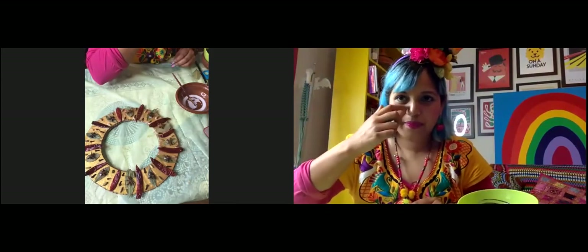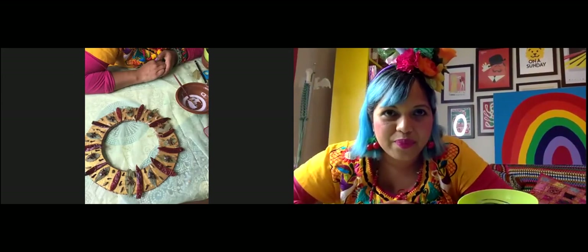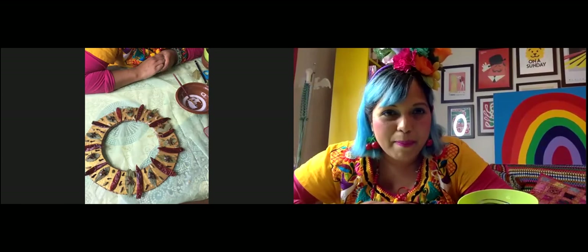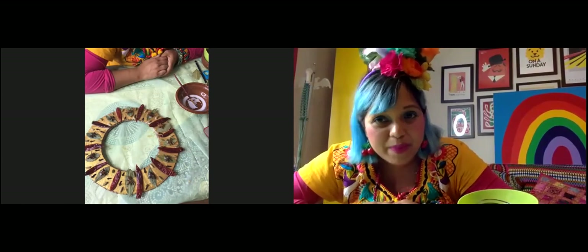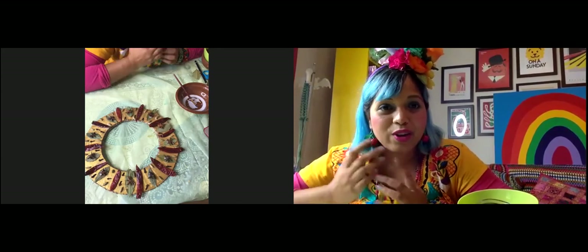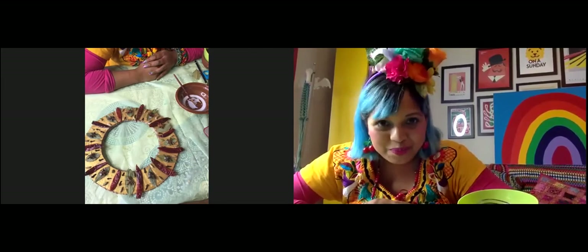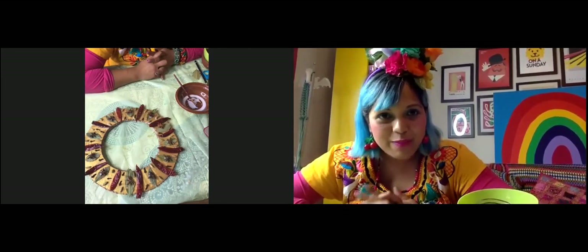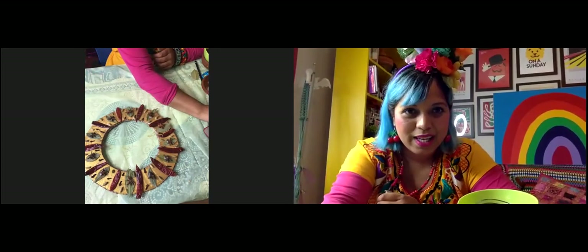I've just remembered I wanted to show you how to attach some ribbon to your wreath at the end to hang it up. I forgot to bring the ribbon — it's in the room next door. You guys and girls keep gluing. I'm just going to go and get a bit of ribbon and I'll be back in maybe a minute or so.